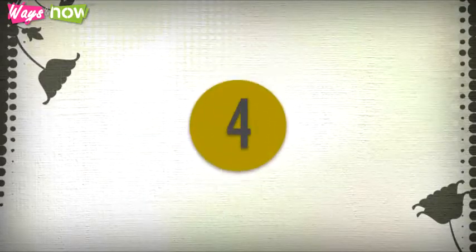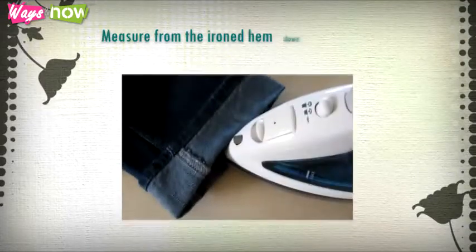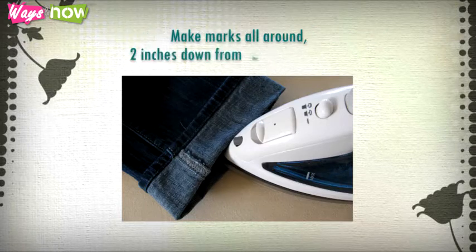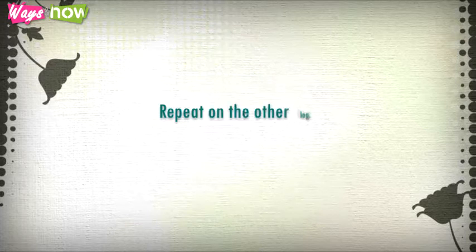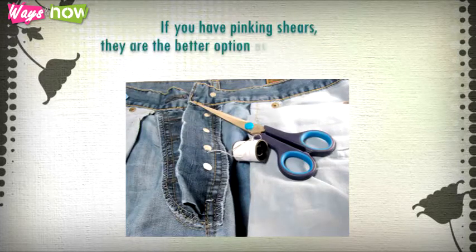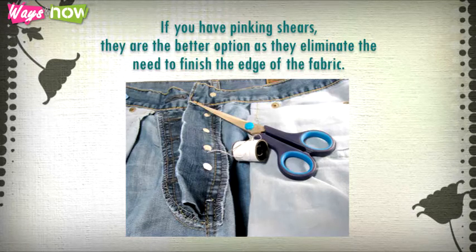Step four: iron the hems. Measure from the ironed hem down to the edge of the fabric, and make marks all around two inches down from the fold. Repeat on the other leg. Cut along the mark with your scissors — if you have pinking shears, they are the better option, as they eliminate the need to finish the edge of the fabric. Remember: measure twice, cut once.